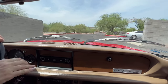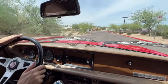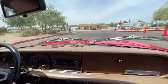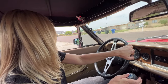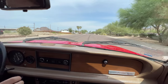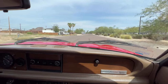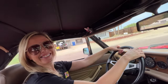Super easy to drive. Historically, it was a California car that had two owners. The last owner had it for about 20 years. And it now belongs to one of our clients who bought it as a surprise gift for his wife.